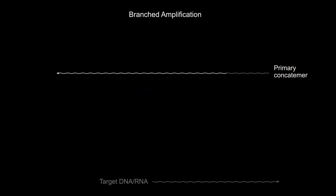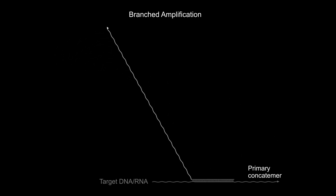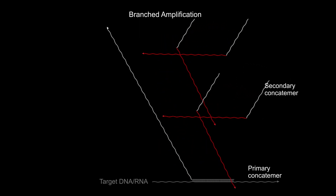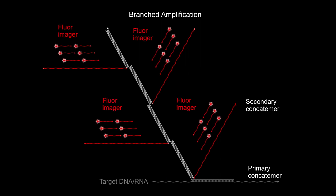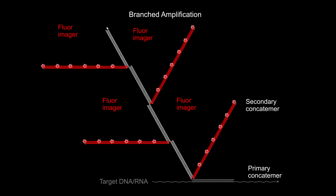This boosted fluorescent signal can be further amplified by synthesizing branched concatamers with secondary and higher-order branches that are initiated at the internal sites of already existing PER-concatamers. Once attached to DNA or RNA target molecules, these can incorporate a significantly higher number of fluorescent imagers and provide greater sensitivities.